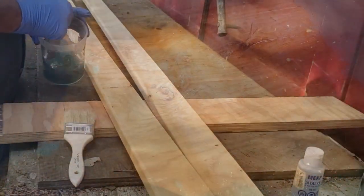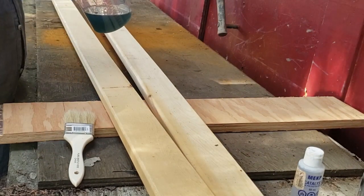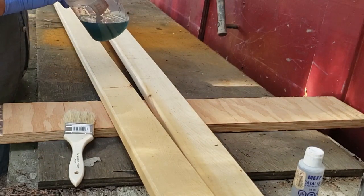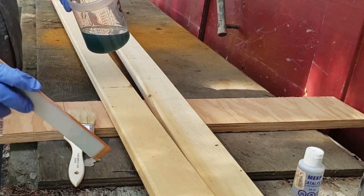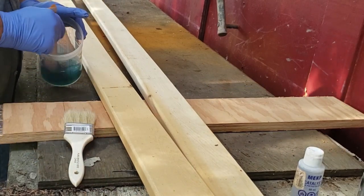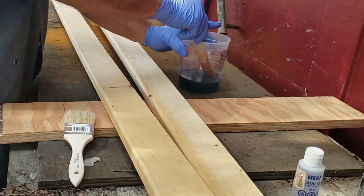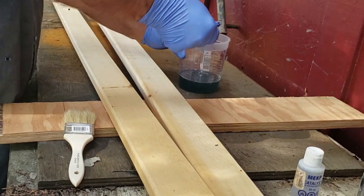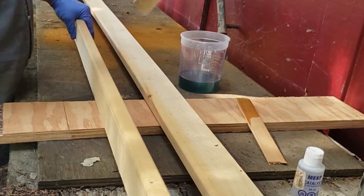Here we're just coating our trim boards on the side — these will be our drip caps. The ones I have cut are two and a quarter inch. These are cypress or yellow cedar. I'm just going to coat those up with resin and prepare them to accept some mat. What we'll do is pre-wrap them first and give them the same saturation of resin as the roof deck to get them all sealed up.